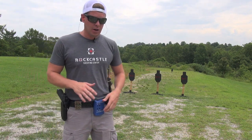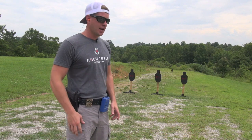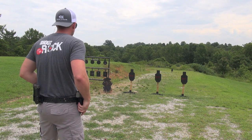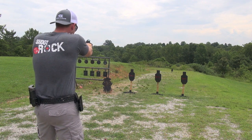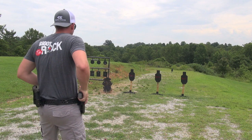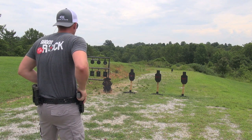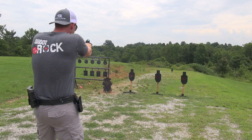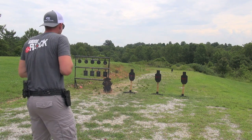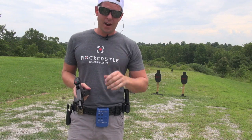I'm going to be using a timer, not really paying attention to the time — I'm just using the buzzer for my starting point since I am a competition shooter. You do not have to have a timer; just tell yourself when to go. Here we go. Good center hits. Five good A-zone hits on target number one. All that practice, and it just took us five shots.